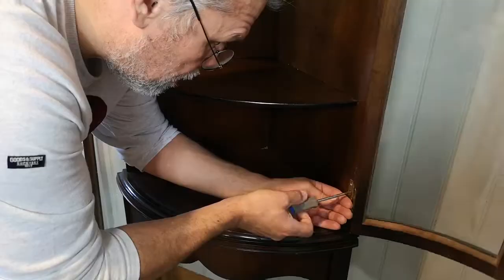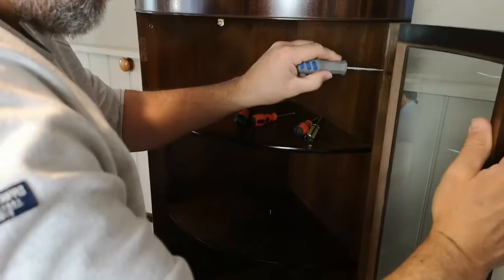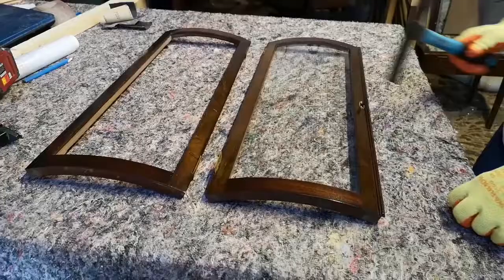I got a little bit annoyed at the broken glass and said to Martin we can put chicken wire in it, so this is what we're about to do. Martin started by removing all the little screws — there were flathead and star screws in it, so it was a little bit awkward. And that's all we did here.